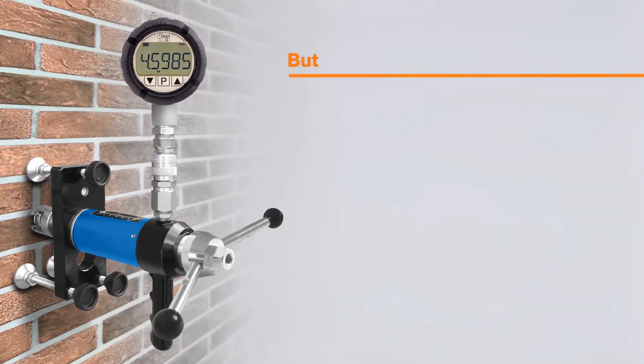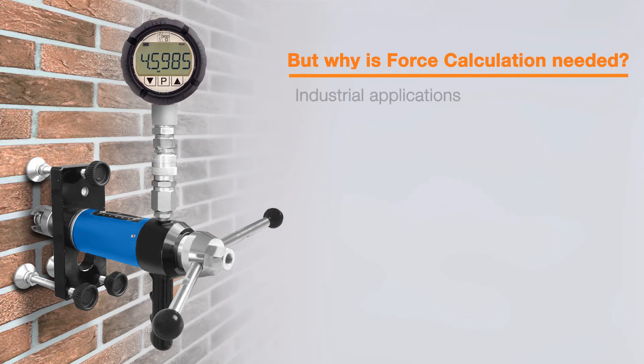But why is force calculation needed? There are many industrial applications that will benefit from this feature, with the most common requirement being cylinder force monitoring.